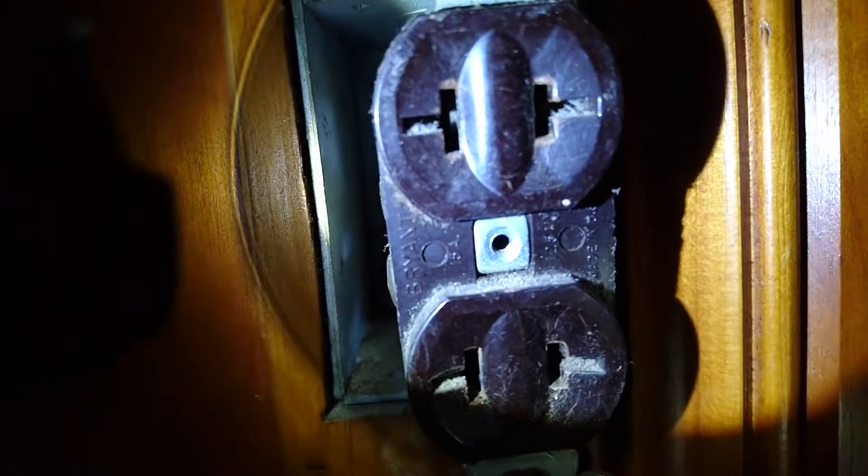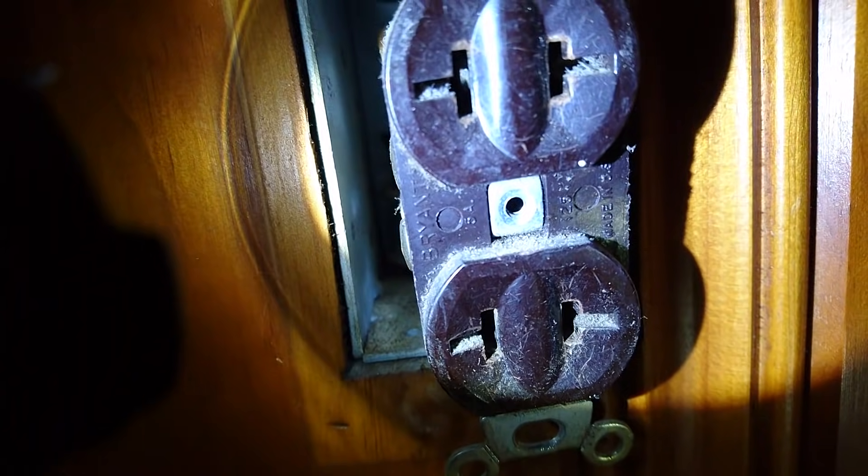Pull off the cover. Next, undo these two screws here. Pay attention — I don't know if you can read it, but that reads as a 15-amp outlet.